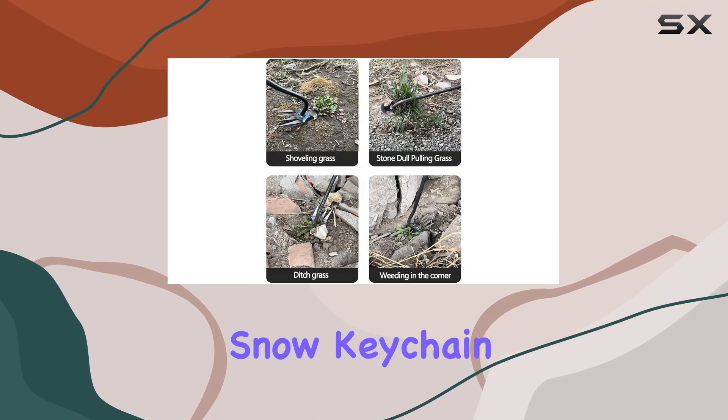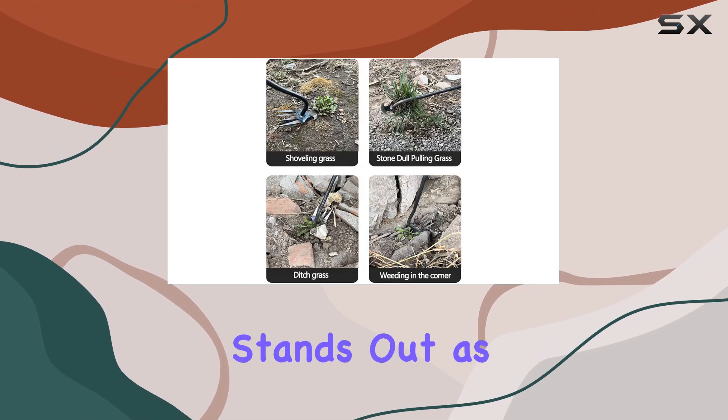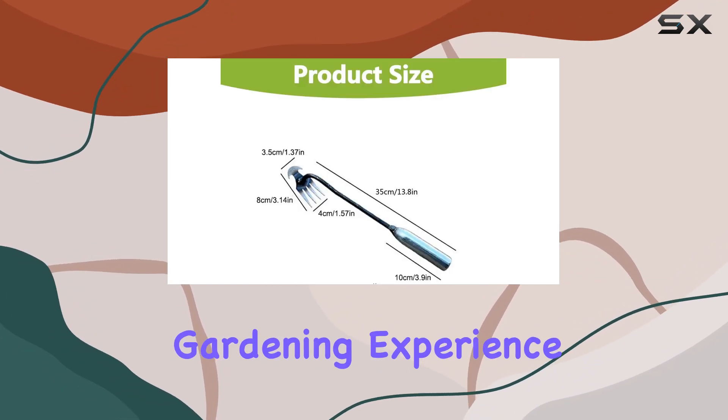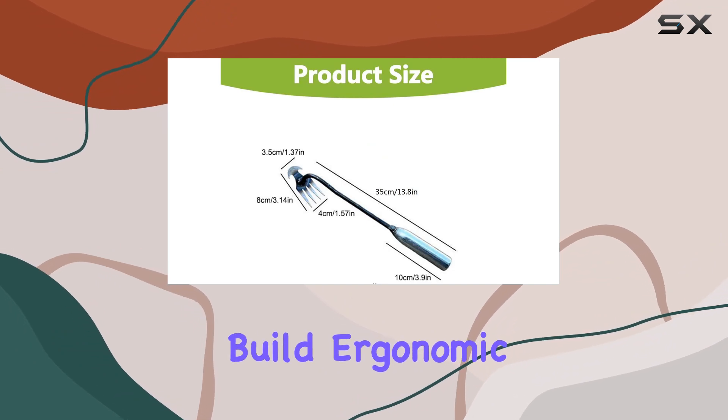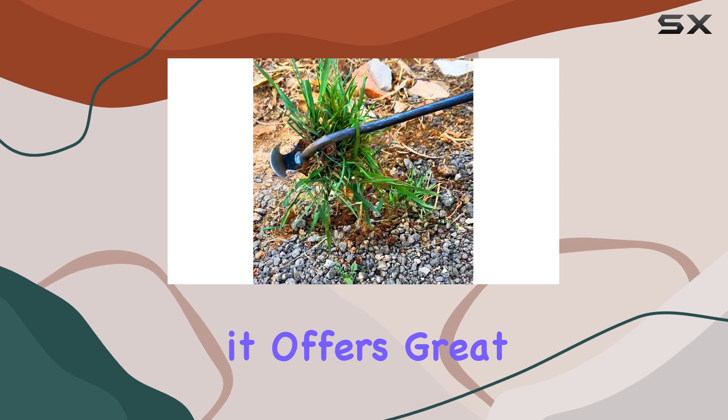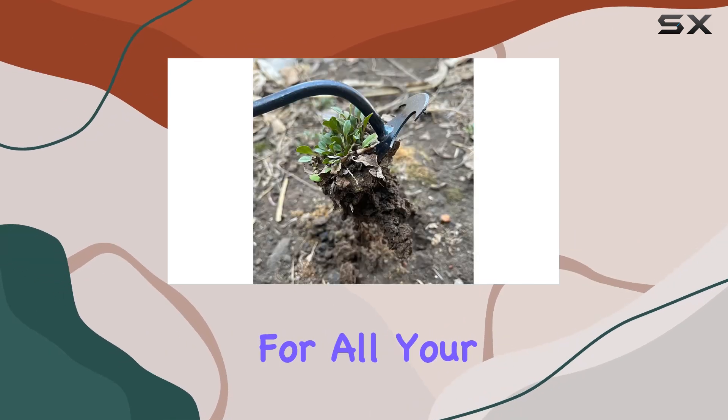Overall, the Snow Keychain Dual Purpose Weed Puller stands out as a top choice for anyone looking to simplify their weeding process and enhance their gardening experience. With its durable build, ergonomic design, and multifunctional capabilities, it offers great value and performance for all your gardening needs.